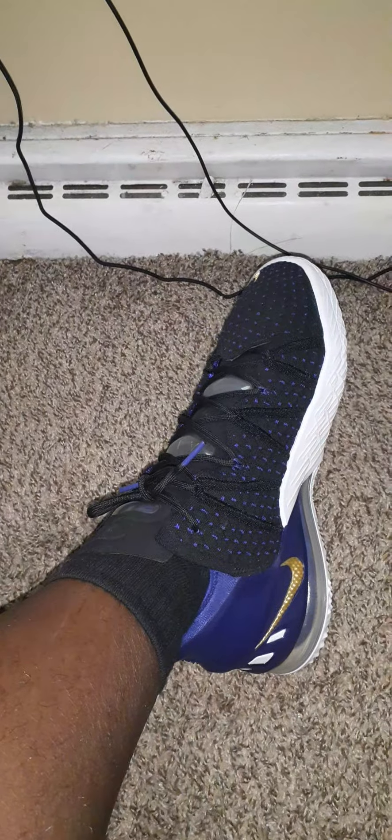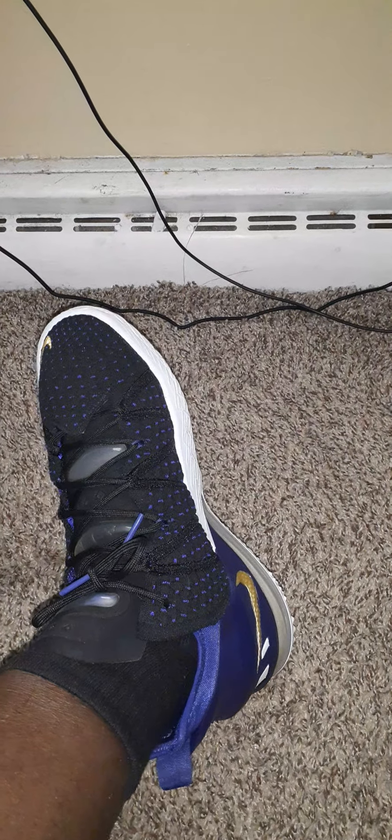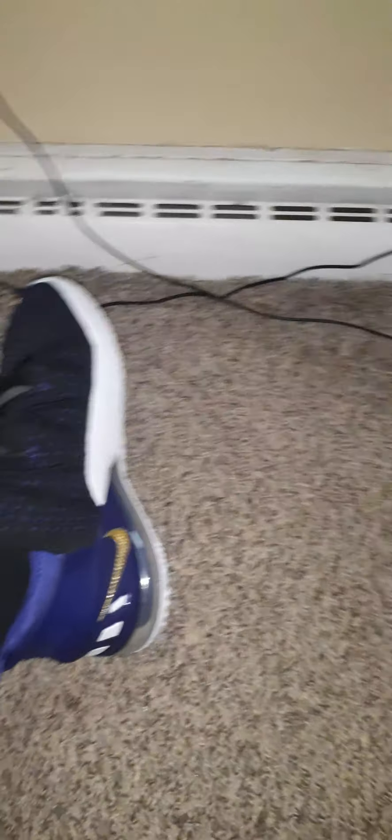Yeah, true to size. Thanks to eBay for offering me a good deal on these — definitely can't beat the price. This is the on-feet video, hope y'all enjoyed. Hit like, subscribe, comment below, ring that bell. This is your boy King Gals Just Royal — peace.